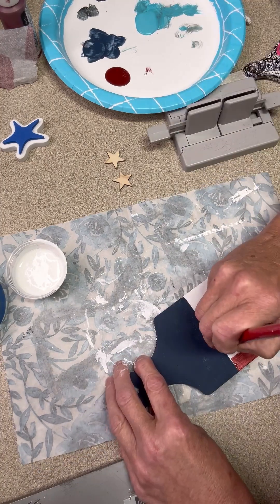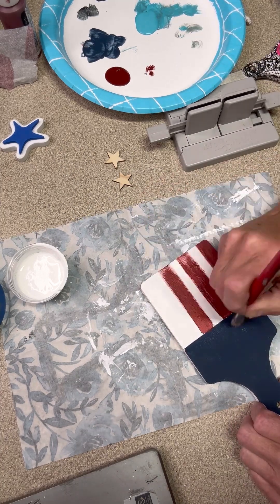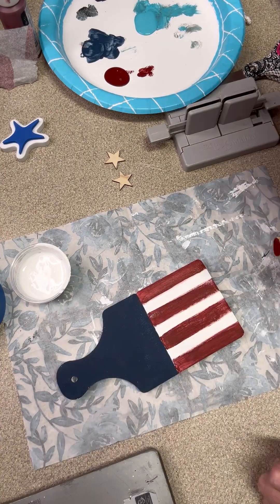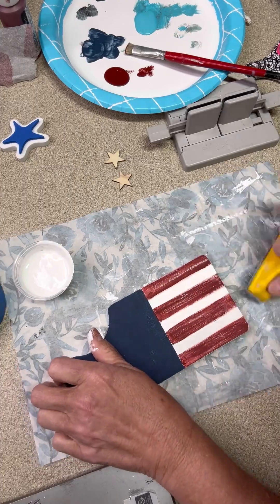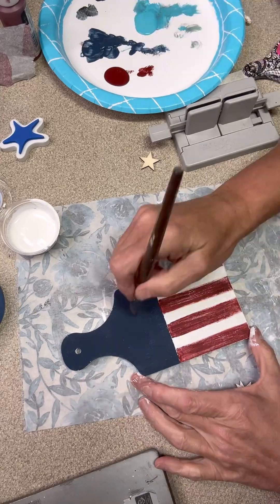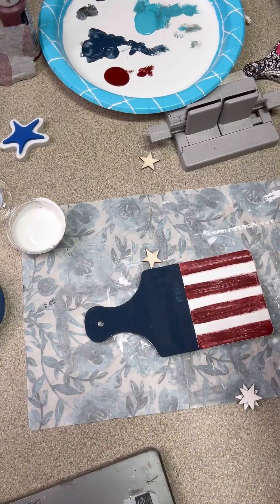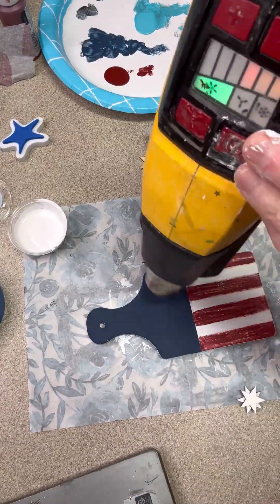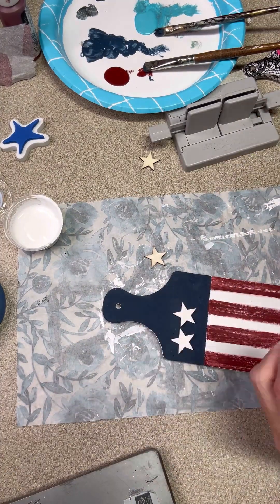I've got a stiff brush that I'm going to add some of these stripes with, and I do not want it to be fully coated, so I'm leaving some of the paint off - I'm not painting it in full strokes. Then I'm going to go back in here in just a minute, and once it's dry we're going to take off some more of this paint with a sander. Where I pulled that tape off it pulled some of the paint off, so I'm going to touch that up really quickly. Once we're finished with this we're going to add our stars that we've already painted white.